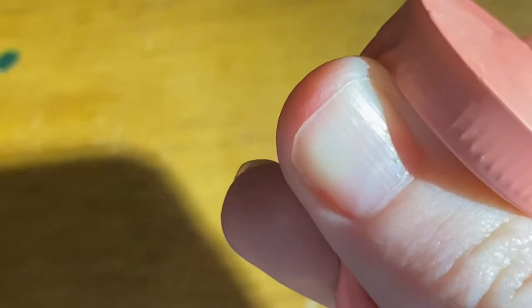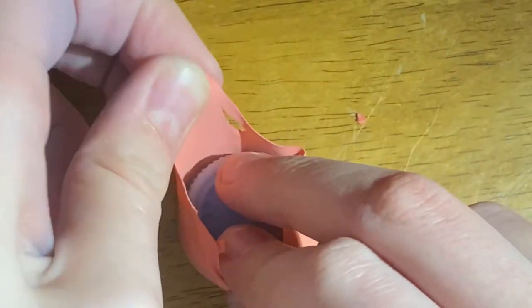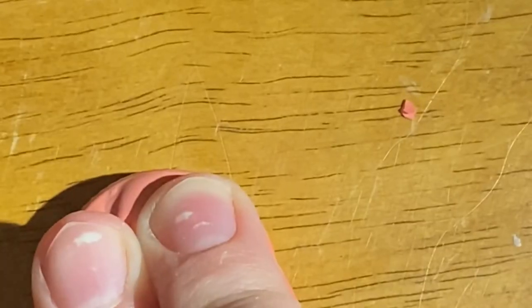Now we're going to cut off the tail. I recommend stretching the balloon while you're cutting it. Flip the bottle cap and balloon over to the other side, and then you're going to hot glue or tape down the rest of the balloon.